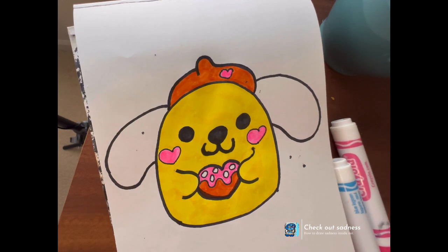I like doing the character ones more than doing a random Squishmallow. It's kind of random, and I don't like doing those anymore.